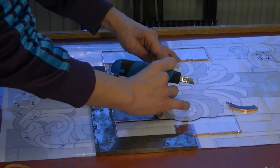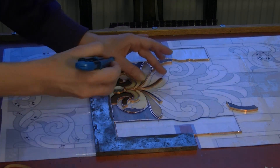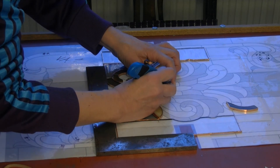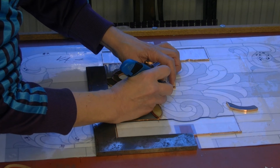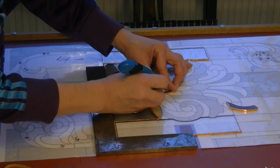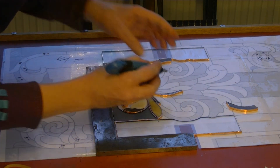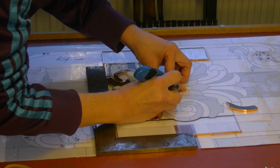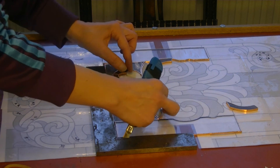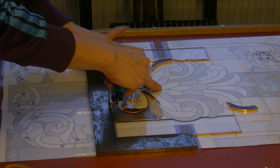Oh, that looks so bad — so thick. I want to get some off here. That piece needs to come off. I don't want the thick lines. Better, don't you think? I really enjoy this part. This is fun.